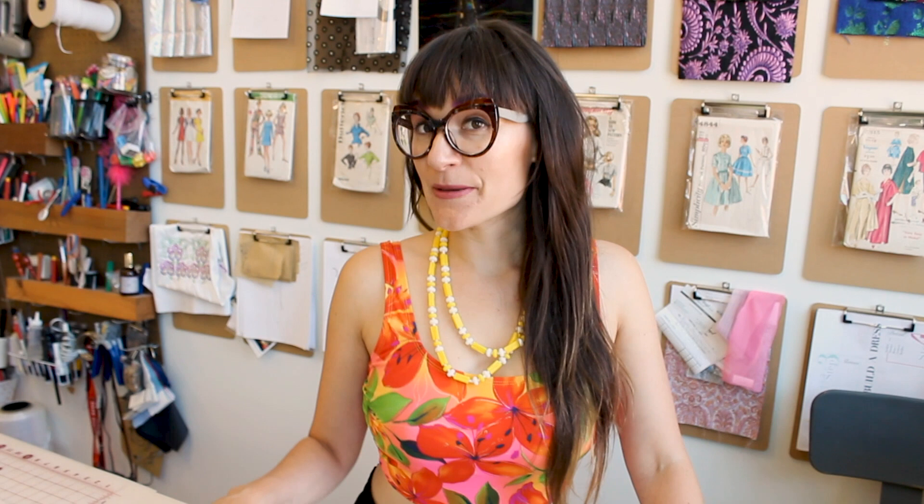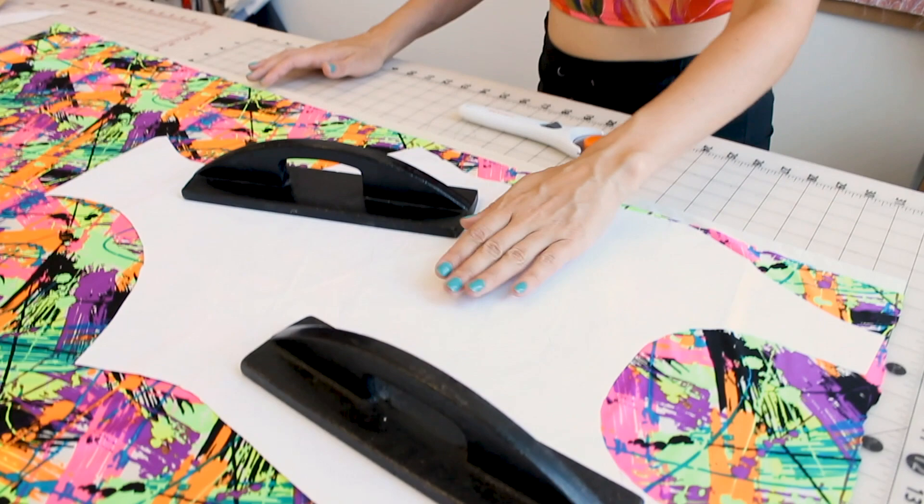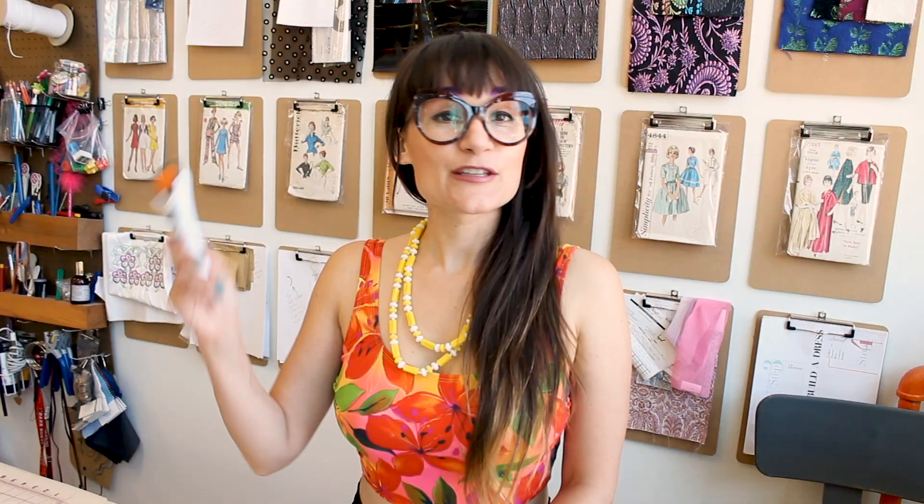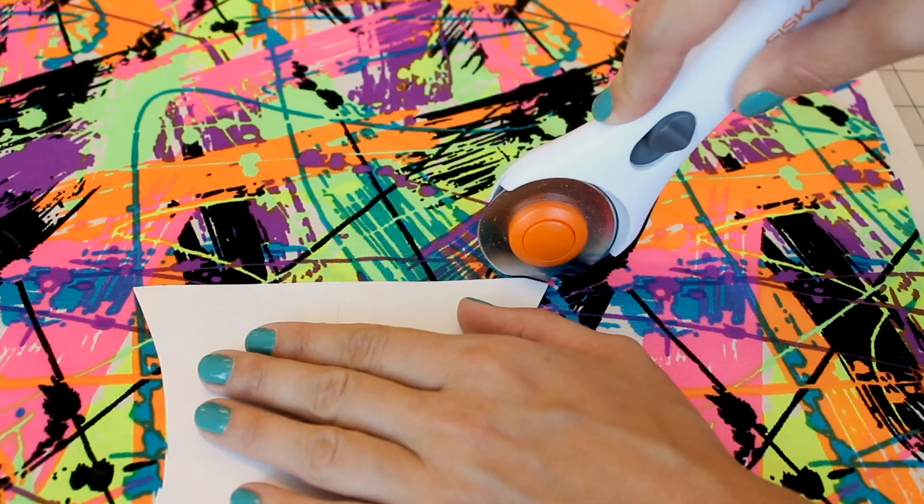I have my paper pattern cut out and now we're going to cut the fabric out. I've placed my paper pattern following the grain line, which runs down the center front of the bathing suit. Your grain line needs to be parallel with the selvage of your fabric — the selvage is the edge that has those little perforations in it. Grab your rotary cutter and let's cut it out.